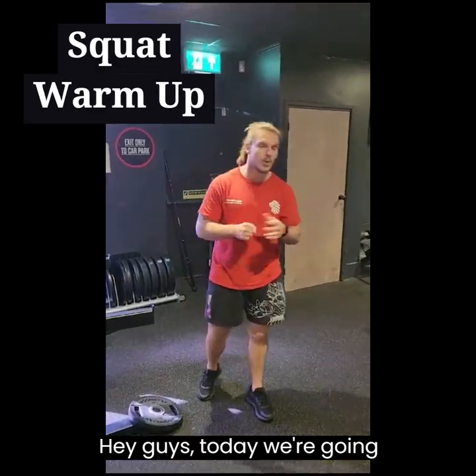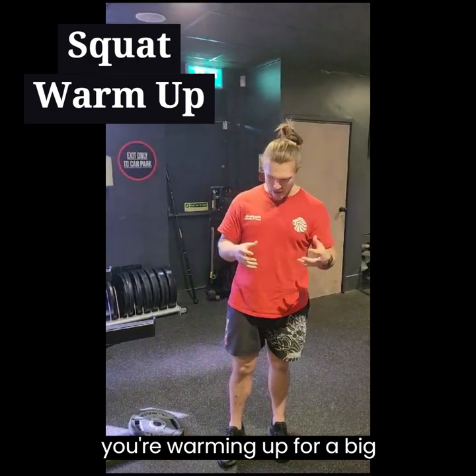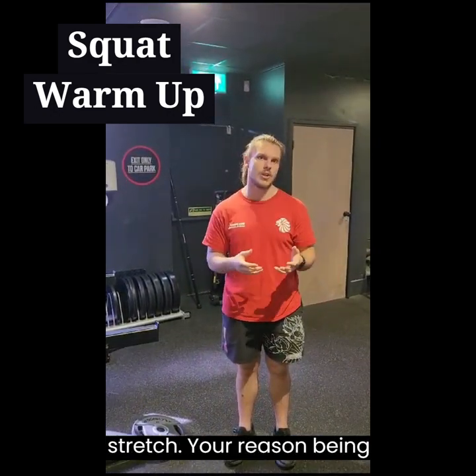Hey guys, today we're going to go over some more tips that you can do for squats. Whenever you're warming up for a big compound lift, you're going to want to do mobility exercises as opposed to stretching.